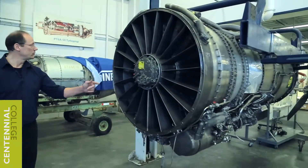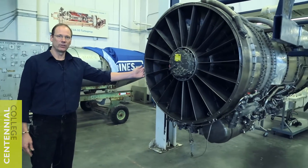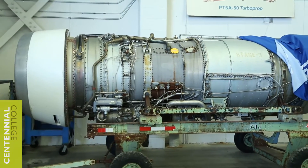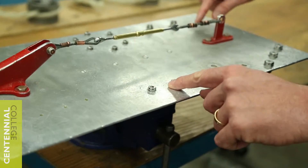What we have right here is a JT-8D engine. There are actually two of them in our program. This one was donated by Kelowna Flightcraft a number of years ago, and the one directly behind me was donated by Air Canada just last year. They're used primarily for lock wiring practice, which is an essential hands-on application required by maintenance personnel in aviation.